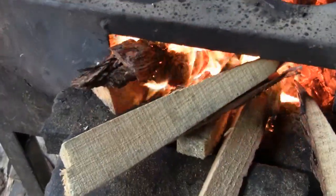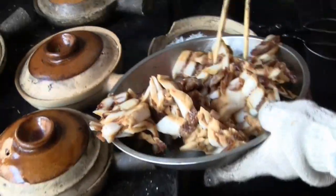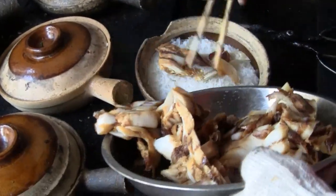They use a wood stove here. There are different stages of cooking, so you add the ingredients that you want. Here is the salt, fruit, and meat.